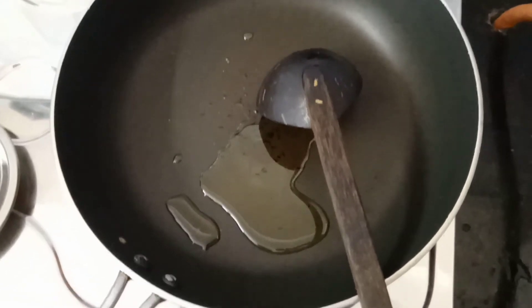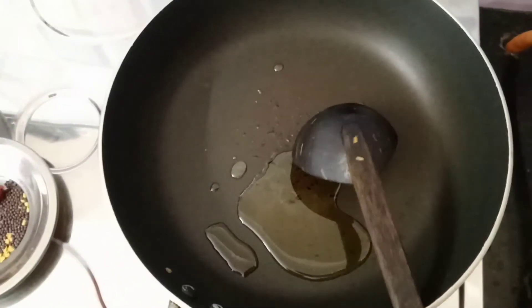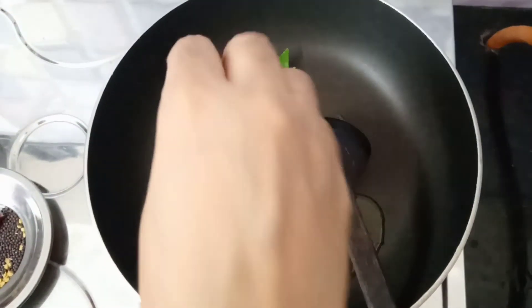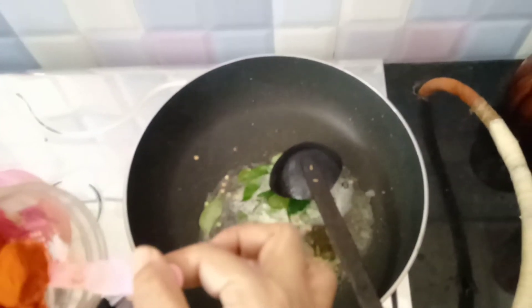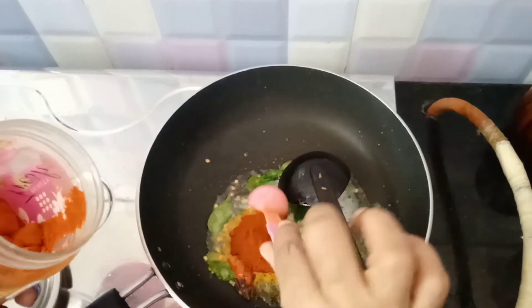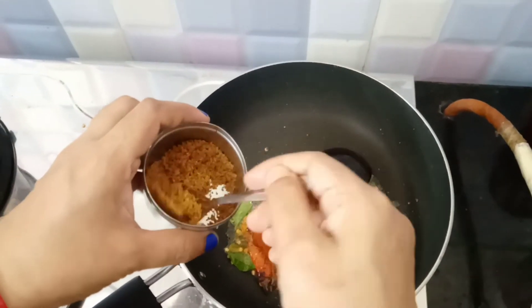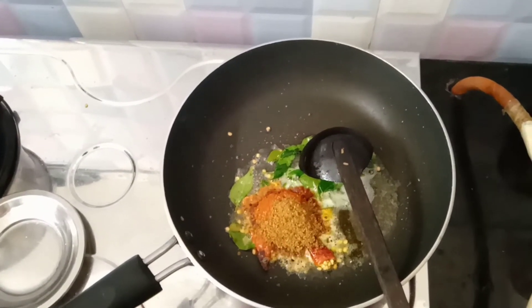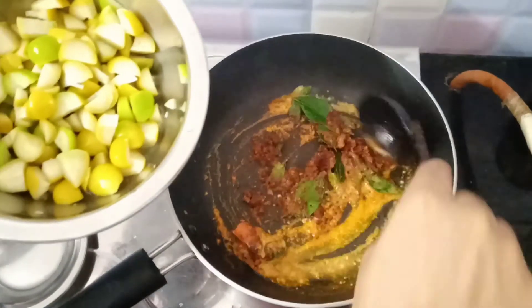If you are making this in a pan, you will need to add some to the pan. After it is done, add a small amount. Now add a little bit of cooking. Let's add half a teaspoon of this, and 1 teaspoon of water.